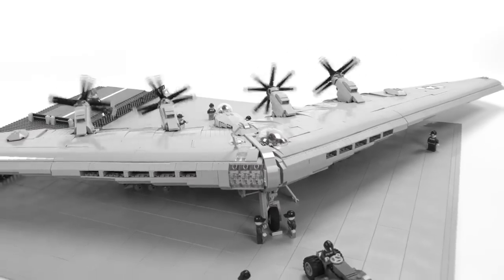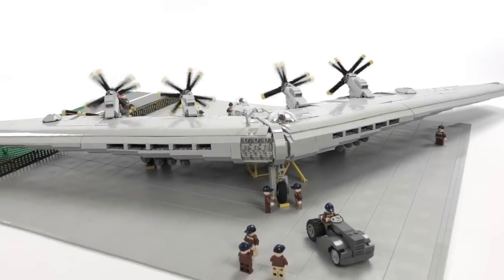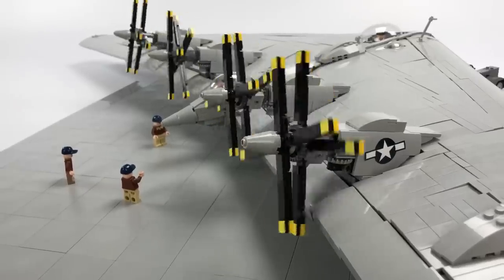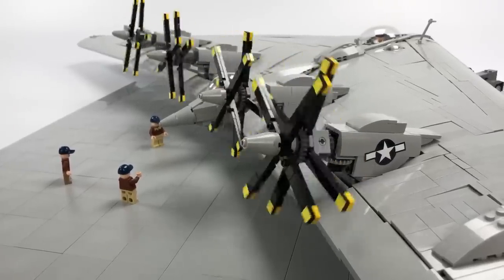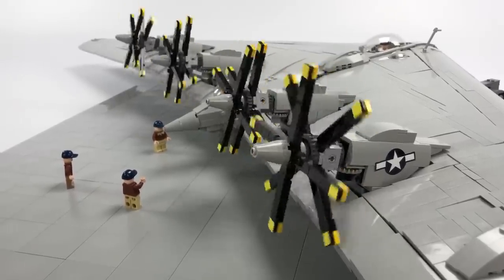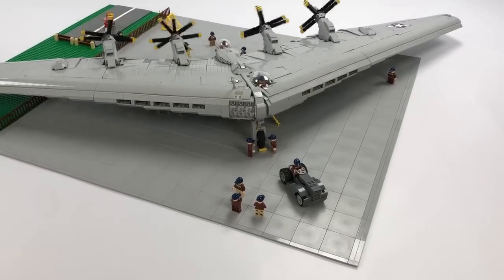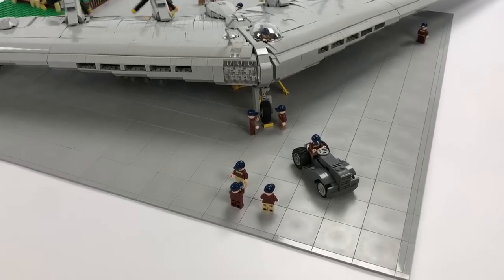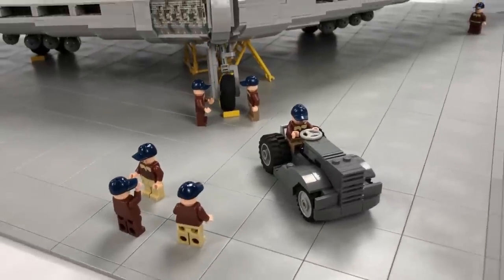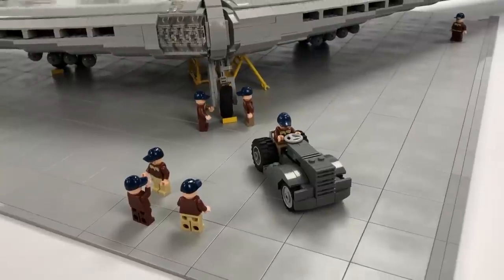During the late 30s and early 40s, the flying wing was beginning to be considered as a viable option for a long-range bomber. For its time, the XB-35 was a revolutionary concept. The XB-35 flying wing had no fuselage or empennage, which made it one of a kind. It was powered by four WASP R4360 radial engines and had its contrarotating propellers mounted in a pusher configuration.